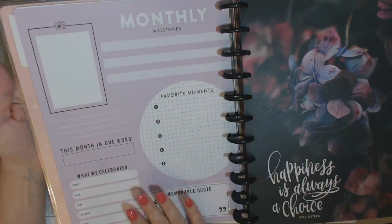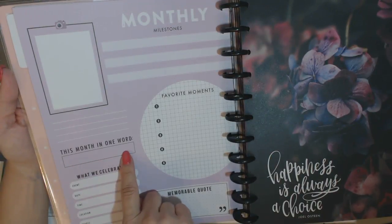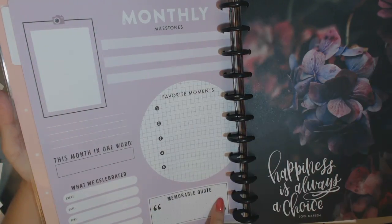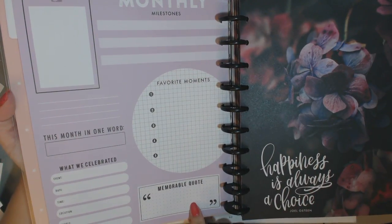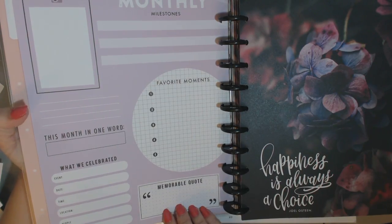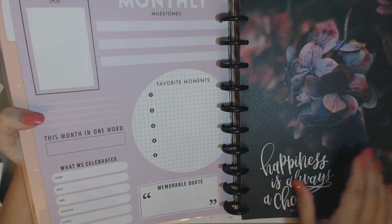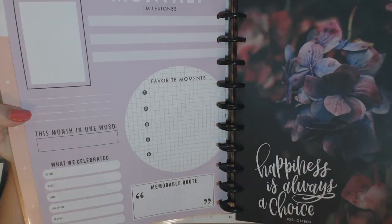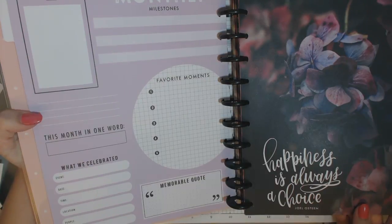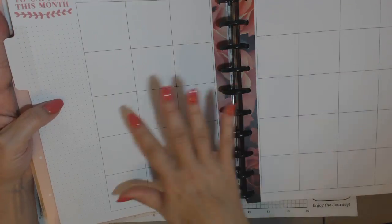At the end of each month, they have this really cool thing — monthly milestones. There's a place for a picture, 'this month in one word,' favorite moments one through five, what we celebrated, and a memorable quote. These will likely be quotes from my grandchildren. Hopefully I can come up with just one for the month, but they say the most hysterical things — they're not even trying to be funny sometimes, but they are. 'Happiness is always a choice' — that's a Joel Osteen quote. Not my favorite person, but that's a nice quote. And again, these pages repeat.